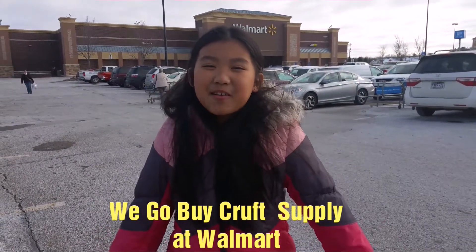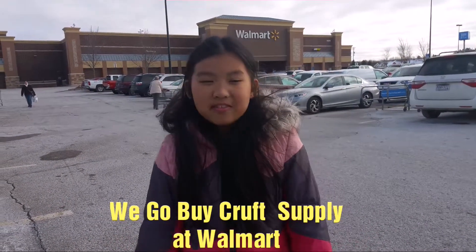Hi everybody, welcome back to my channel. We're going to go to Walmart and buy some crafting supplies for me.